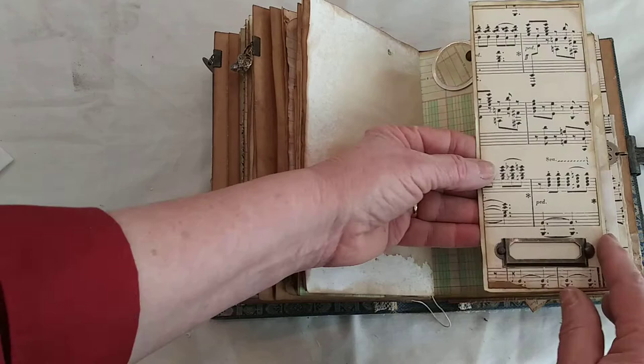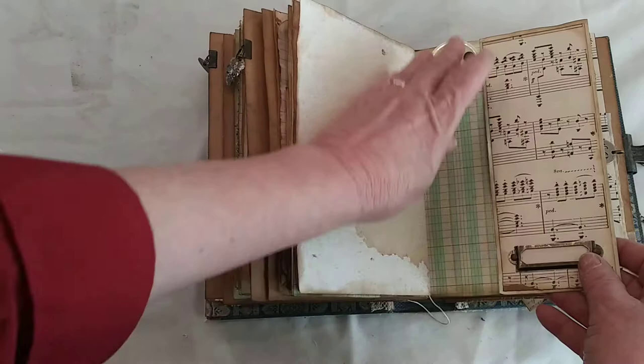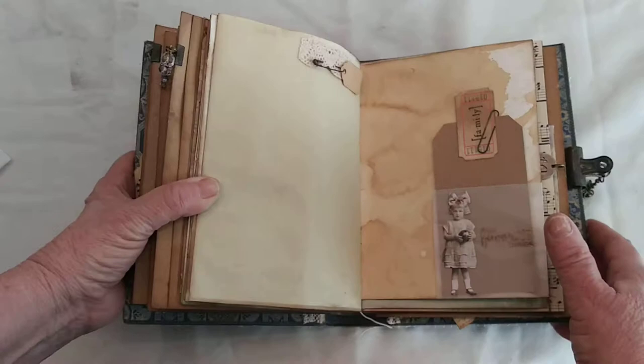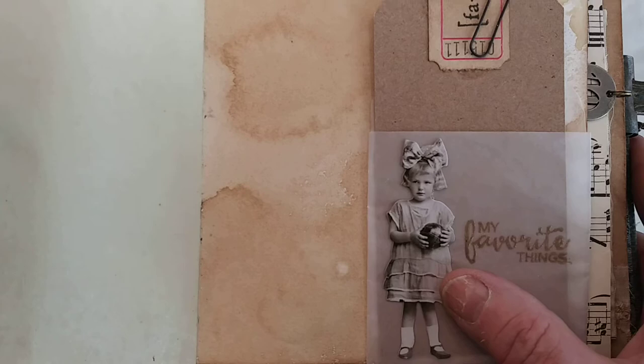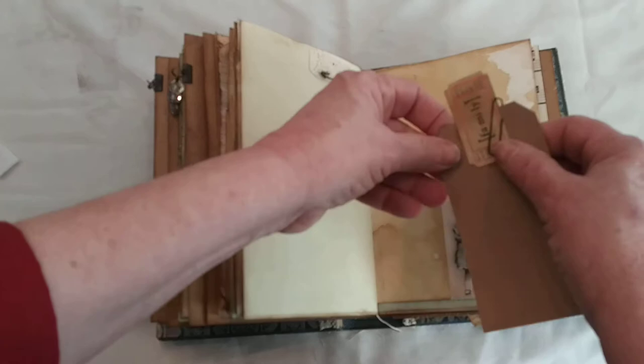Then there's another fold out with some music paper and a little book plate where you could put a name or something. It folds out, the brad is covered with a little lace and jewelry pin, and it folds back up. I love this little pocket — I made it out of some tracing paper and added a tag that says 'family.' The little girl is a Tim Holtz paper doll, and I stamped and embossed 'my favorite things' on it. I thought that was really pretty, along with a little tag that says 'family' and a rusted paper clip.